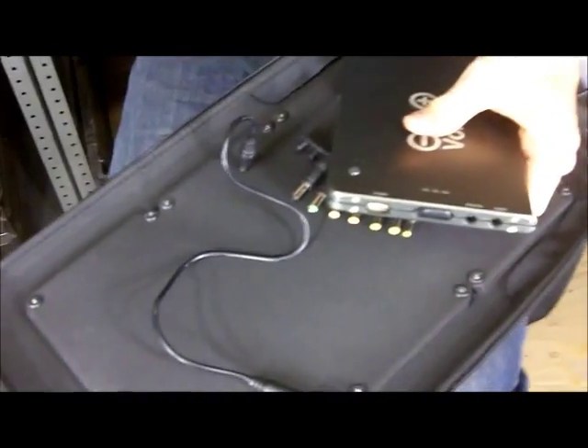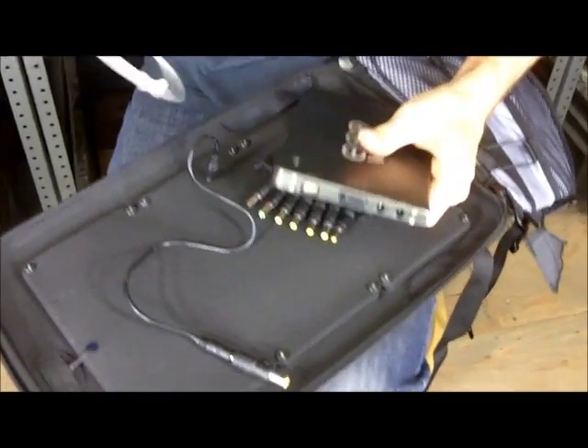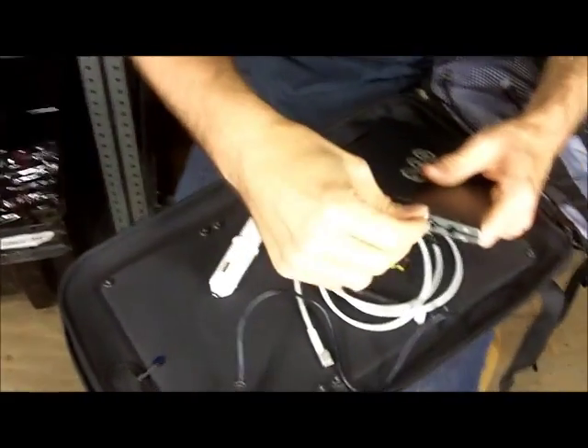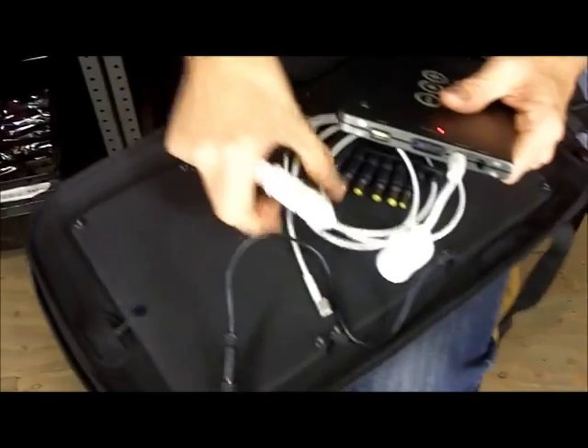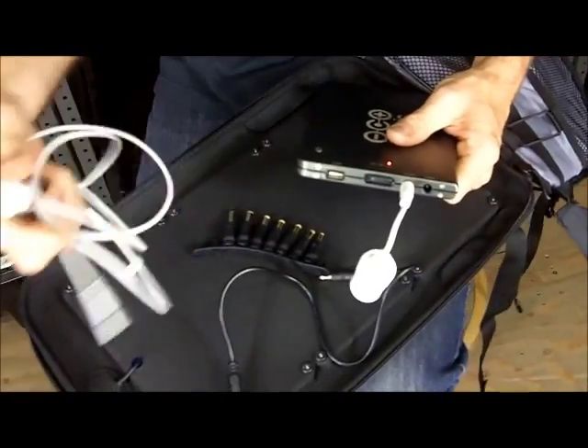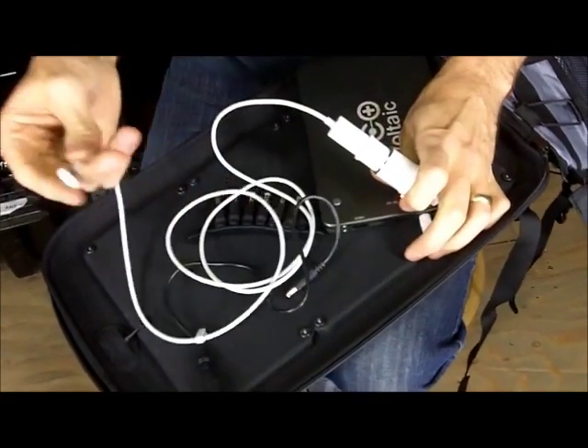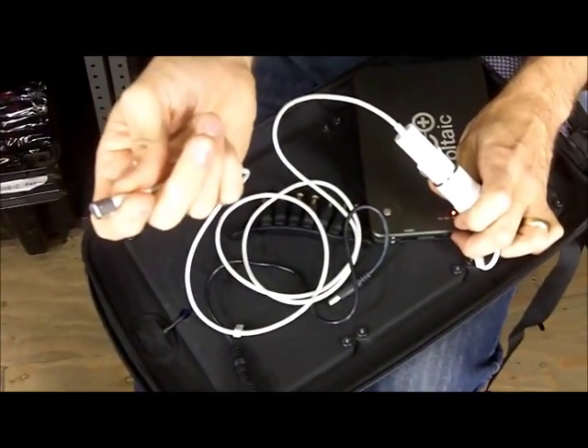If you have a MacBook, we have a solution for you. You can use this car charger socket — that's optional — and then you can get the airline adapter from Apple. Plug the airline adapter into the car charger socket and connect that to your MacBook.